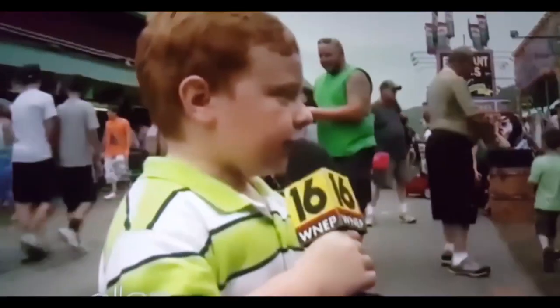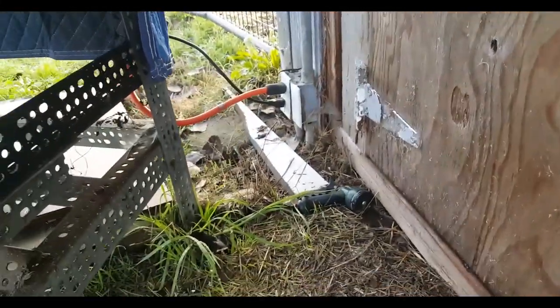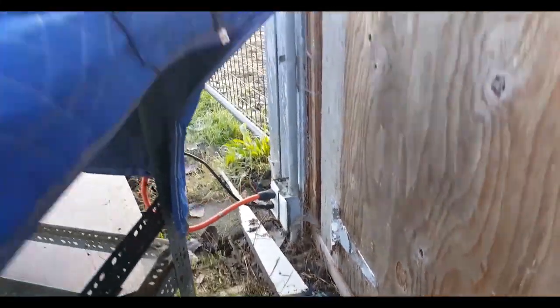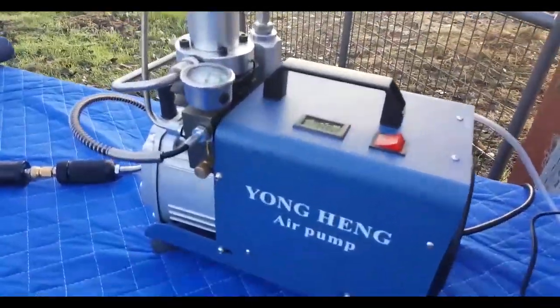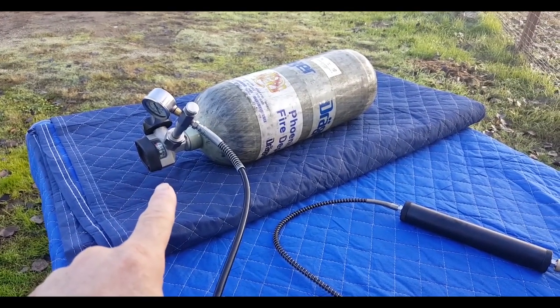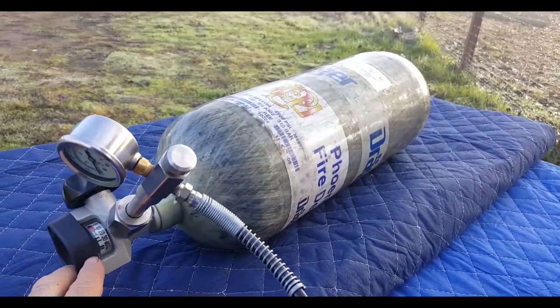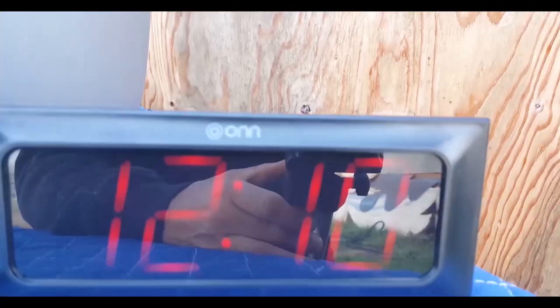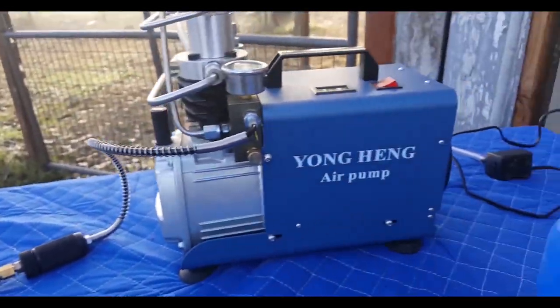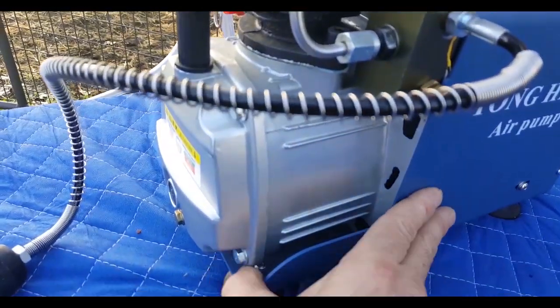You need to plug this directly into the wall. That's why I came out here - I just happened to have an outlet down here at the barn, so we're going to do this outside. The other thing you might not know is it takes a little while to pump up one of these air tanks. This one is completely empty - I had to mail it rather than put it on an airplane. I got a digital clock right here and we're going to see exactly how long it takes the Yonghang to fill up this bottle.